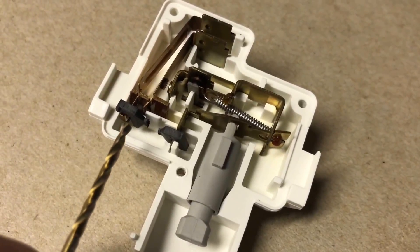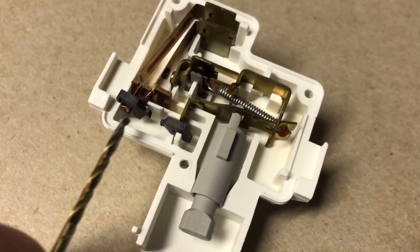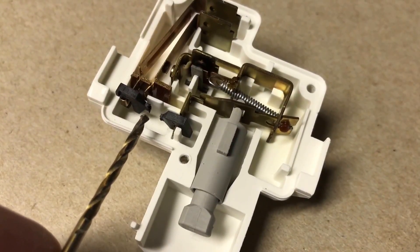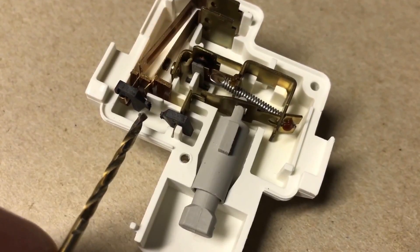This part here — I'm going to call it a fusible link because that's my assumption of its purpose — has burnt out, so it has opened.